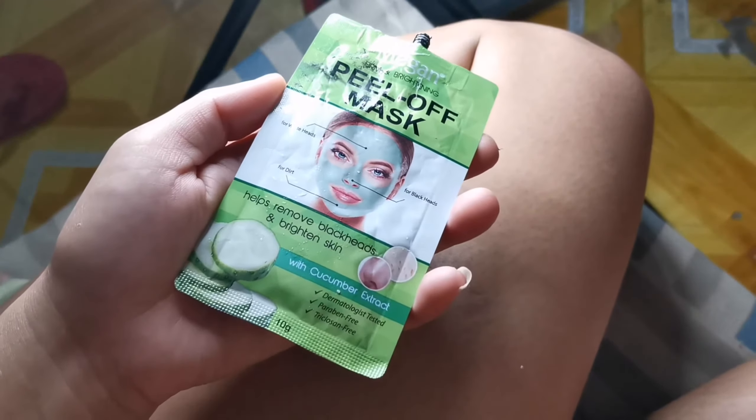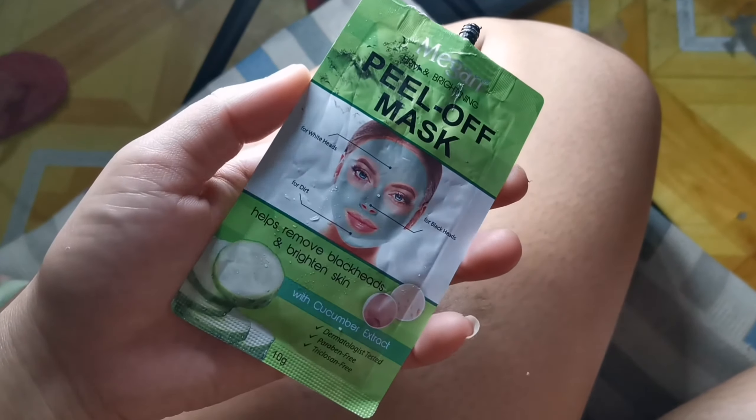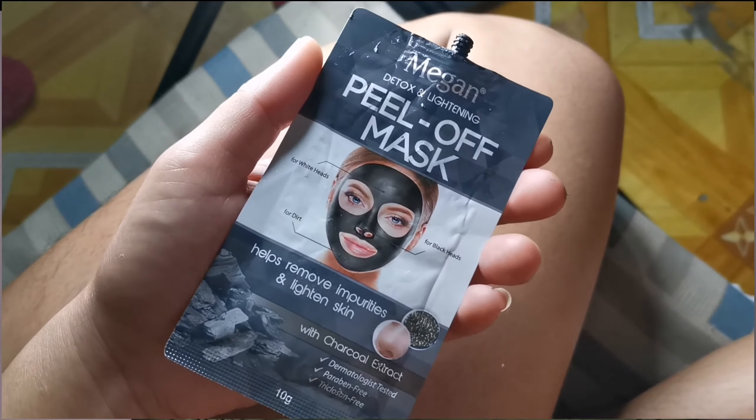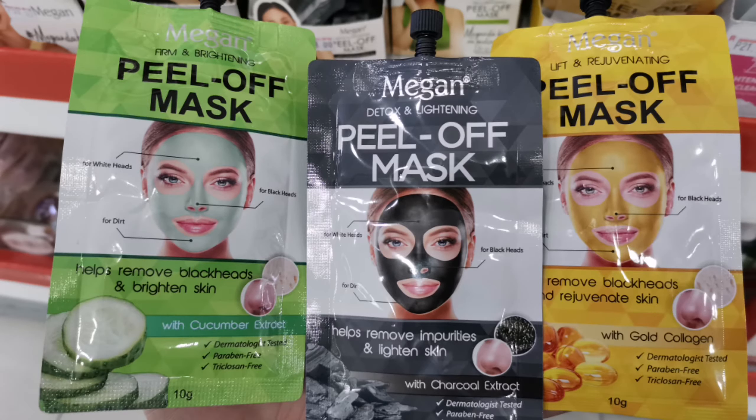Bago kayo mag-apply ng kahit anong mask, kailangan nalinis na nyo yung mukha bago kayo mag-apply. Ako naligo kanina lang kaya yun, hindi na ako naghugas ng mukha kasi as-is nalinis na. So i-apply ko na siya isa-isa. Itong unang mask na gagamitin ko is peel-off mask. Papakita ko na lang sa inyo - Megan peel-off mask, yung kulay green which is firm and whitening.